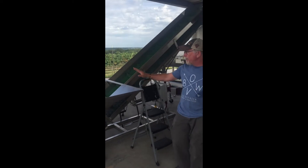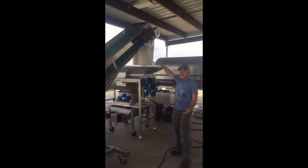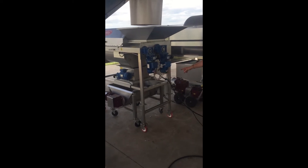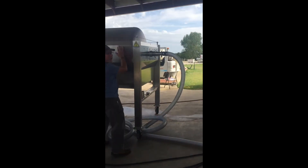This is our crush pad. We start by putting the grapes into this hopper. They'll travel up this elevator, drop into this crusher, which will actually crush the grapes. They'll drop down into this auger, which will turn into this pump. The pump will move the crushed grapes through this hose into our press.